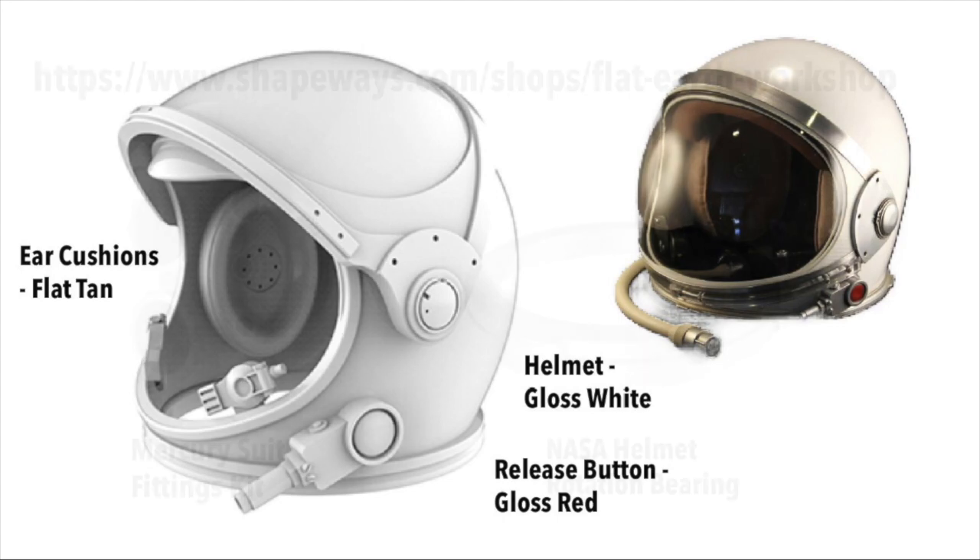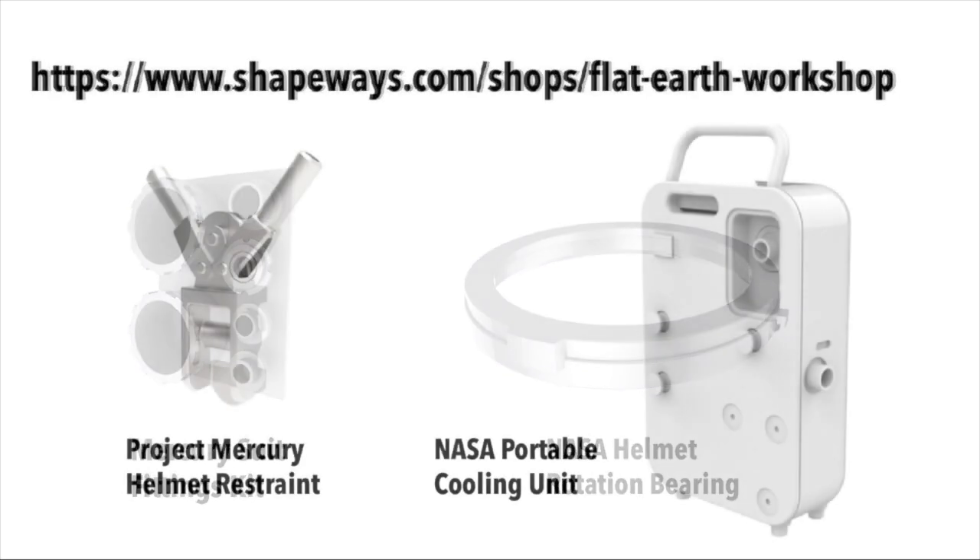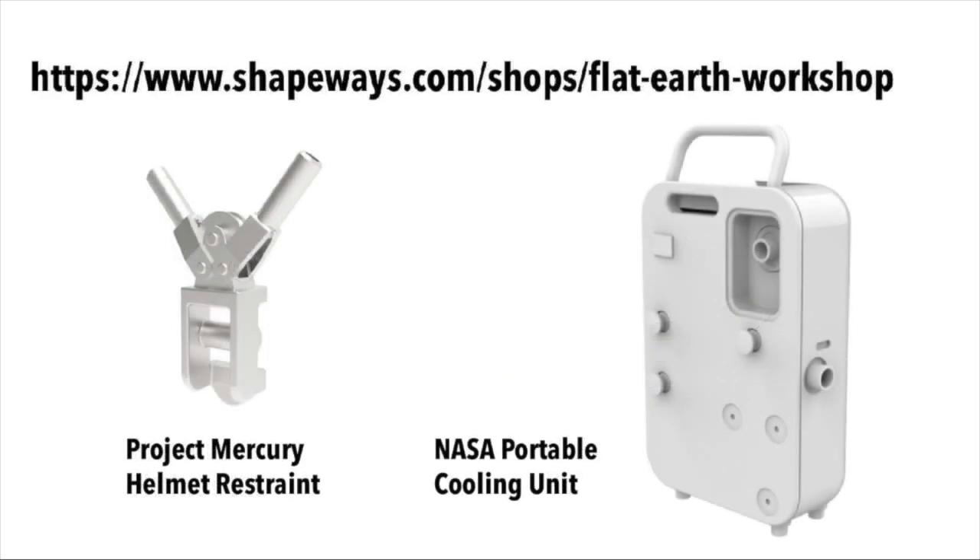On the Shapeways store, you'll also need to get these parts: the Mercury suit fittings kit and the NASA helmet rotation bearing that we'll be using later. Also the helmet restraint and the NASA portable cooling unit.